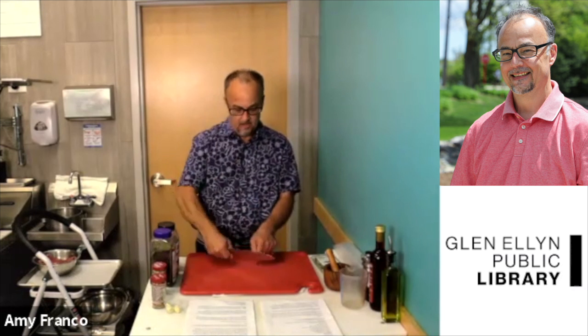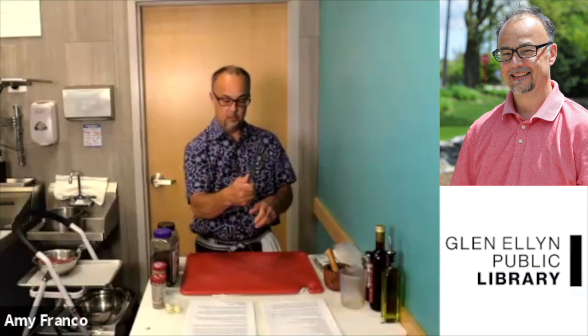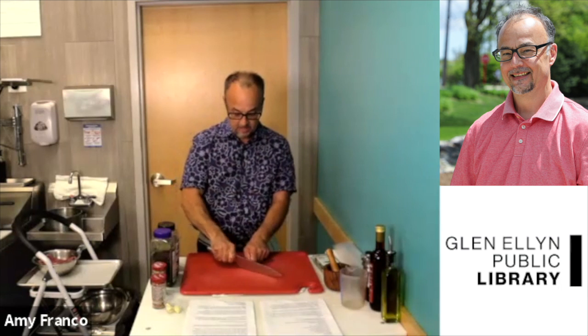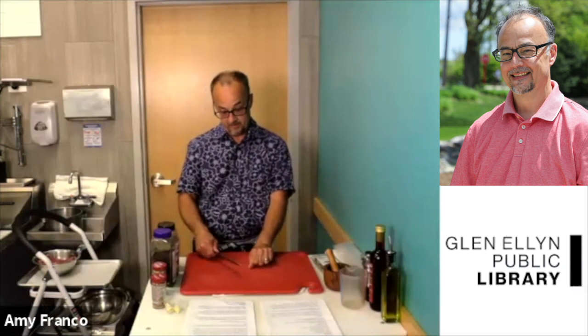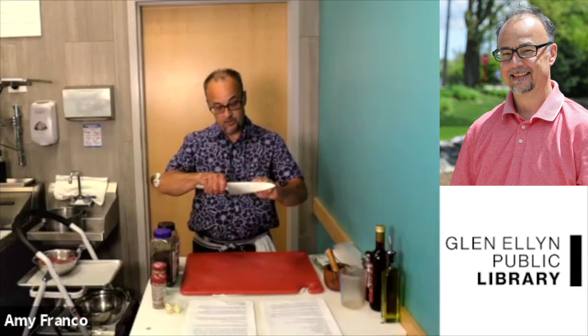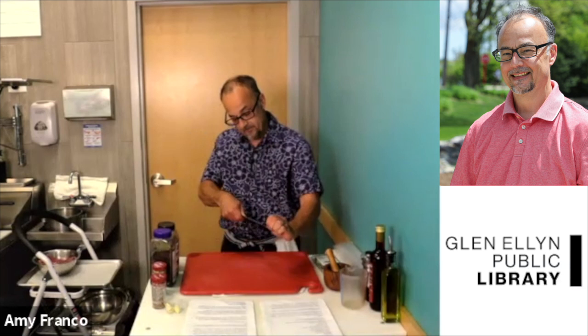You don't want to hold it like a club either. What you really want to do is take your thumb — right hand, or opposite if left-handed — and put it right at the point where the handle and the blade meet. Then take your index finger and wrap it around here so it's nice and snug. Now you have a lot of control over your knife and it won't go back and forth. Also remember to keep your thumb behind your fingers. A lot of people cut with their thumb out and you'll cut the tip of your finger off. Use your knuckles as a guide to cut.